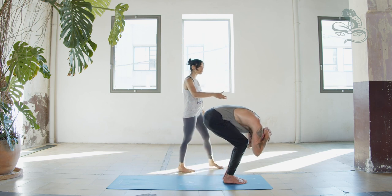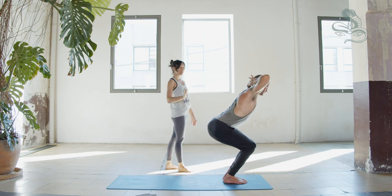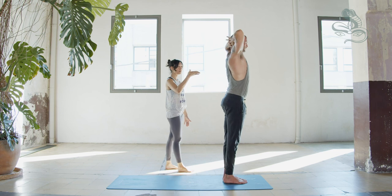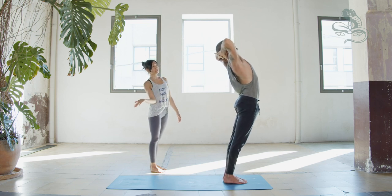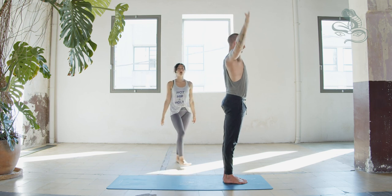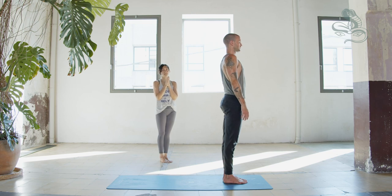Keep knees bent. Inhale, lift head and chest, open elbows to the sides, look forward. Exhale, stay. Inhale, press into feet, extend legs, rise up. Exhale, stay. Inhale, lengthen — legs active. Exhale, arch back. Inhale, come to center. Exhale, Tadasana. Arms alongside the body. Thank you for practicing the Magic 10 sequence. Namaste.